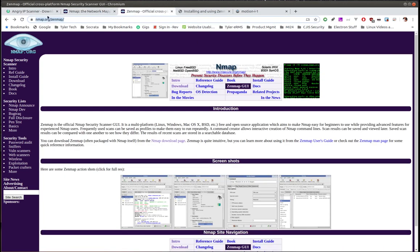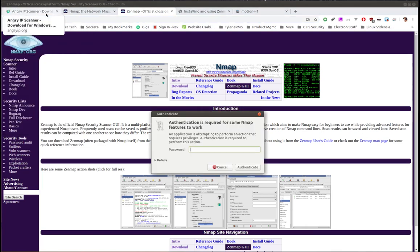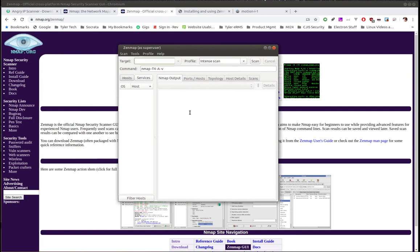Now let's talk about Zenmap — the official graphical user interface for nmap. When you open it you'll notice there's 'Zenmap' and 'Zenmap as root.' Sometimes when running things within nmap you need root privileges, so it's better to open the 'as root' version which will prompt for your password and then give you full root access.